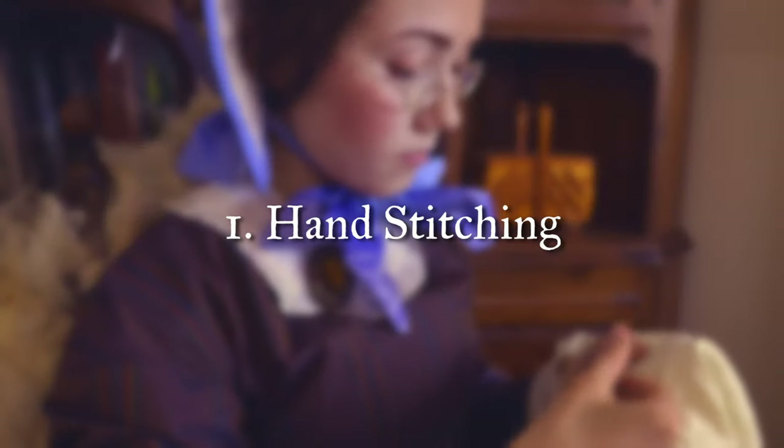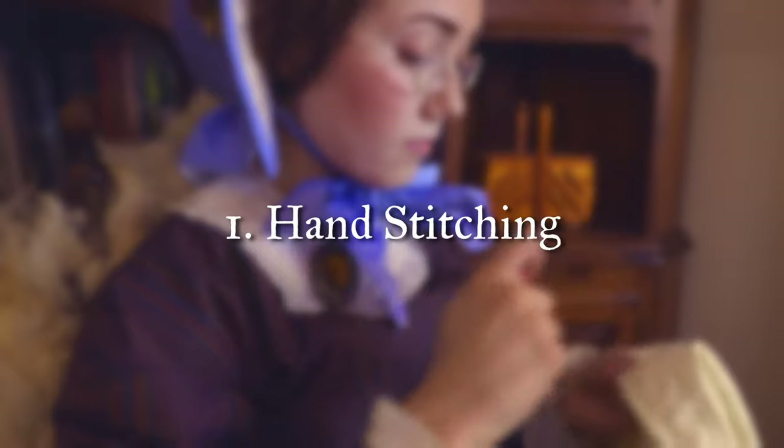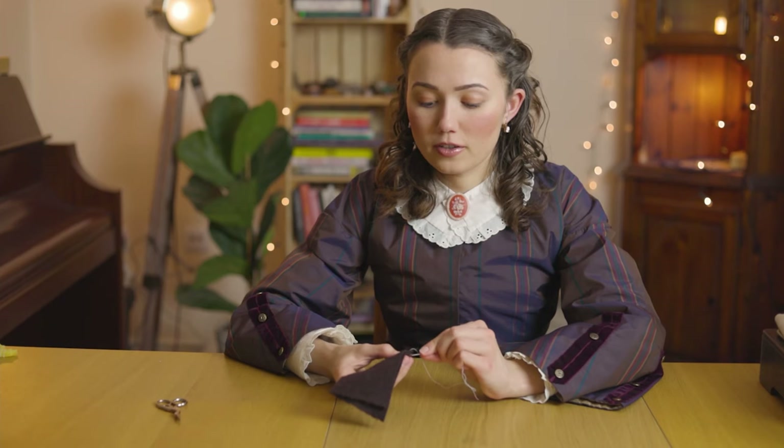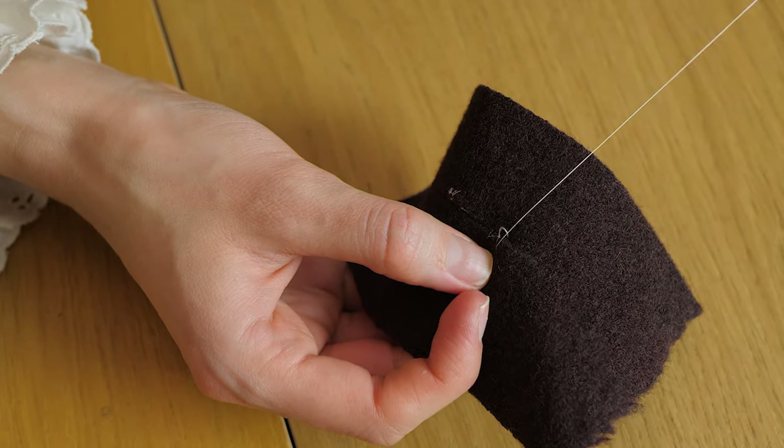The very first technique is hand stitching. Even if you choose to construct your historical clothing by machine, there are some parts of historical sewing that are either impossible or extremely difficult to not finish by hand. For this reason, it's potentially vital to learn some of the essential hand sewing stitches. There are a few essential hand sewing stitches that I find I continuously gravitate towards, and I put together a seven essential hand sewing stitches video — I'll link that in the cards above so you can refer to it.